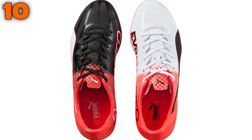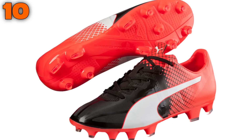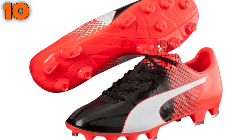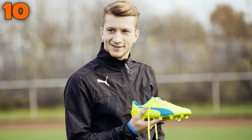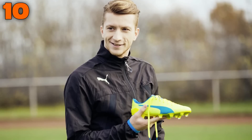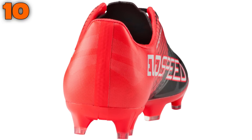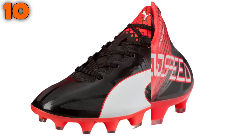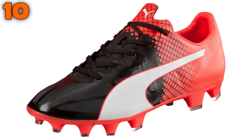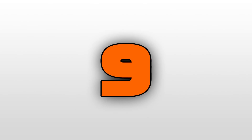Starting us off at number 10 is Puma's EvoSpeed 1.5, which is a very good quality boot for its £80 price tag — perfect for attacking players wanting a lightweight feel for pacing performances. The EvoSpeed 1.5 is worn by the likes of Sergio Aguero, Marco Reus, and Adam Lallana. The kids version is very similar to the elite model through a microfiber synthetic upper and speed track soleplate. One of the best features is that the boot should last well beyond a full season, unlike the fragile adults version lasting only 10 games maximum.